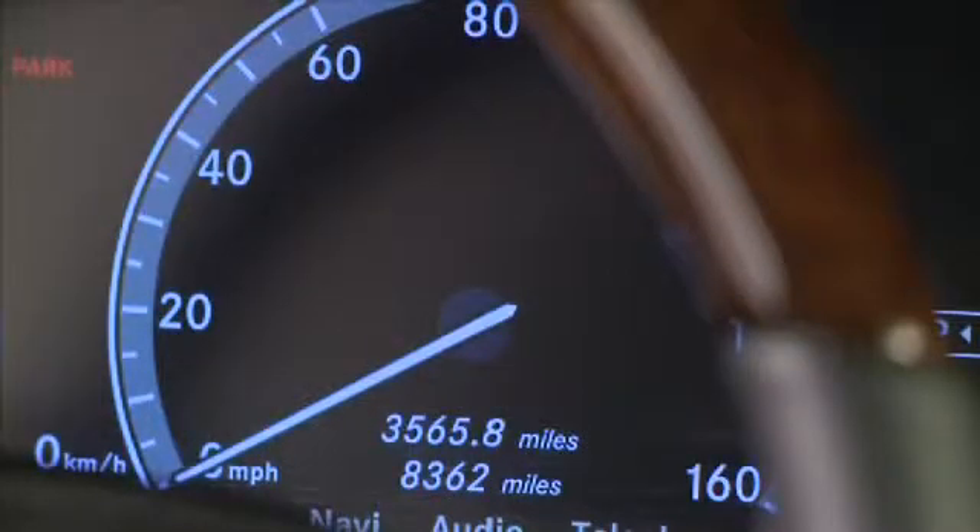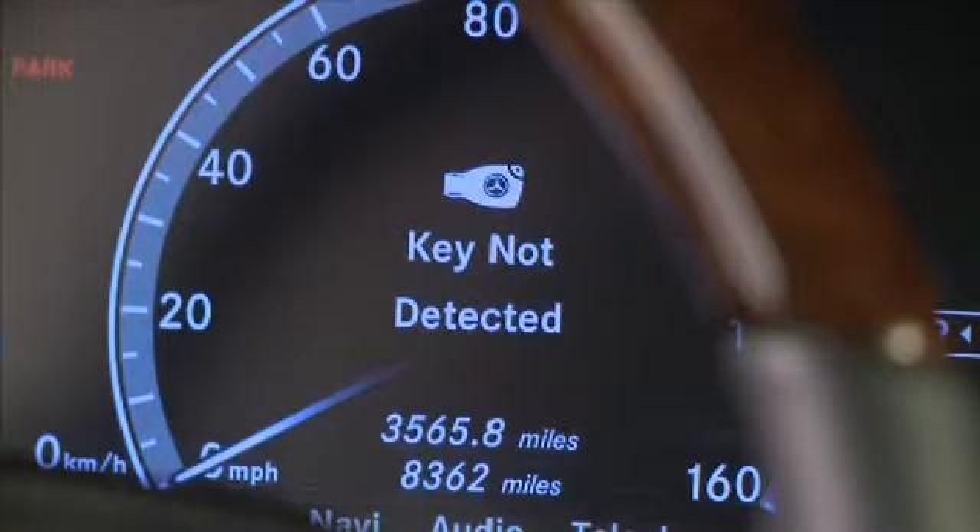If you see the message 'Key Not Detected' in the instrument cluster, make sure the Smart Key with Keyless Go is in the vehicle.